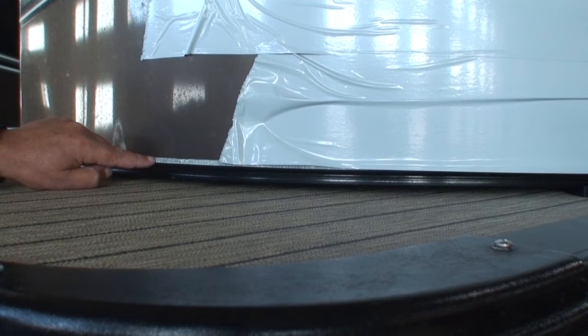This one we did order with the RGB interior light package, so all the cup holders and underneath the seats have RGB LED lights. This little knob controls it so we can change colors.